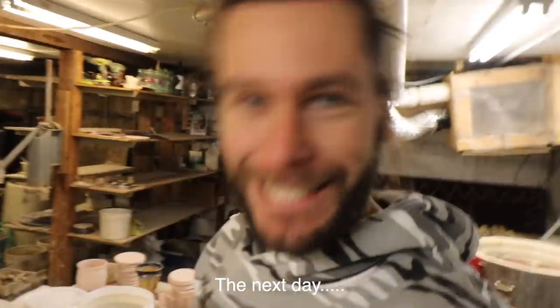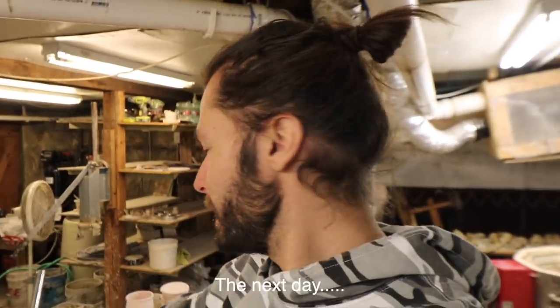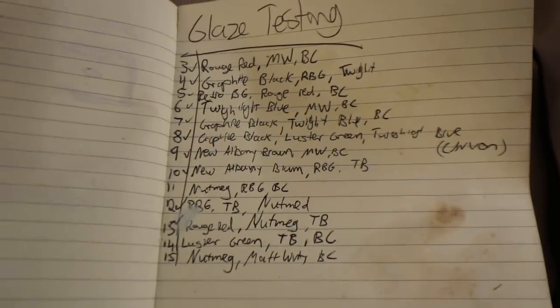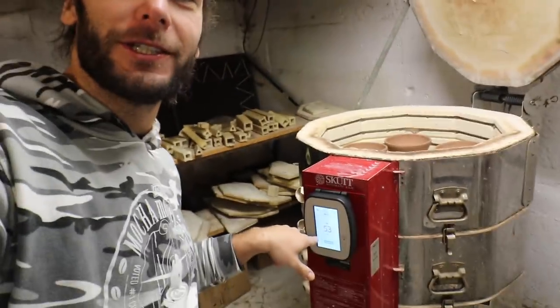I've been doing so many tests for glazes. I've just been testing these like seven right here. Check out this list of testing that I've done. Super pumped about that. And over here, the next thing we're gonna do is we're gonna start our brand new touchscreen for the first time.